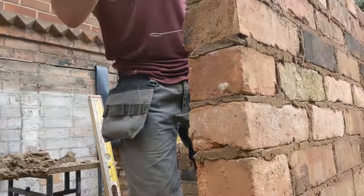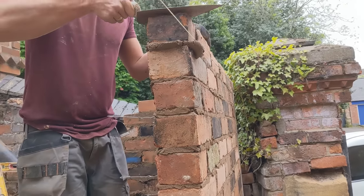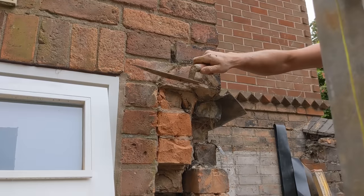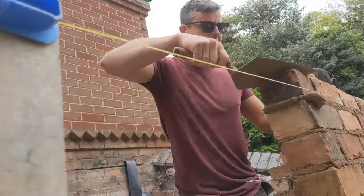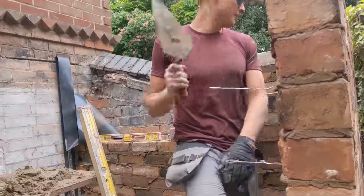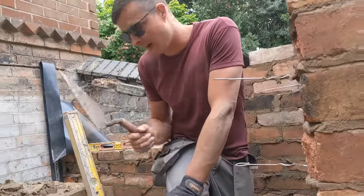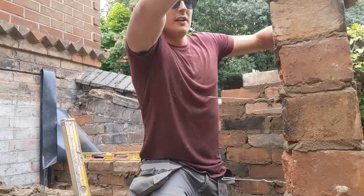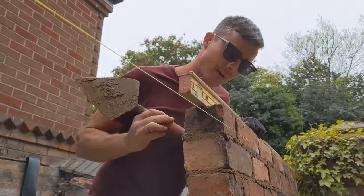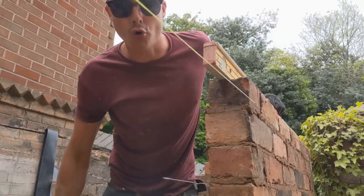We've just finished this up to lintel height, which is the same as steel height. It's the same height as there at the moment — I might go a course higher but for now I'll leave it as is. We're going to focus on blasting down here — there are seven courses to get on down there and then we'll hop down and do all the blockwork. Not going too bad at all, and it doesn't look too bad for having built it all overhand.